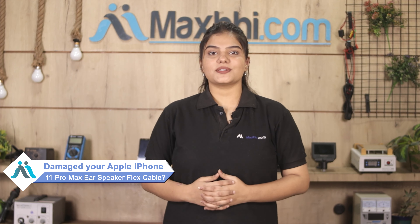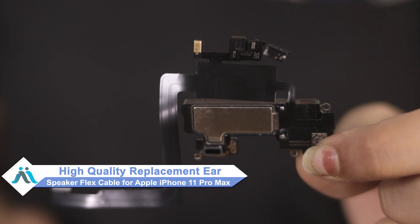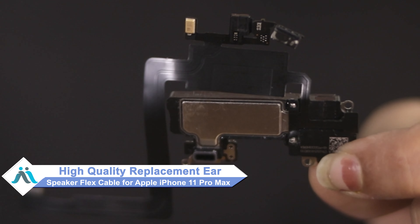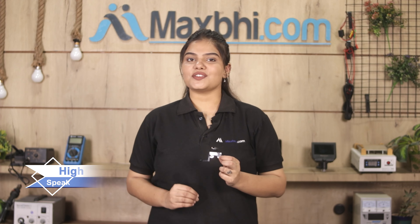Worried of higher repair cost of your smartphone? Don't worry, you can now buy high quality replacement ear speaker flex cable for your original Apple iPhone 11 Pro Max at a very affordable price from Maxpeed.com and can fix your phone yourself at home or get it repaired by any professional very easily.